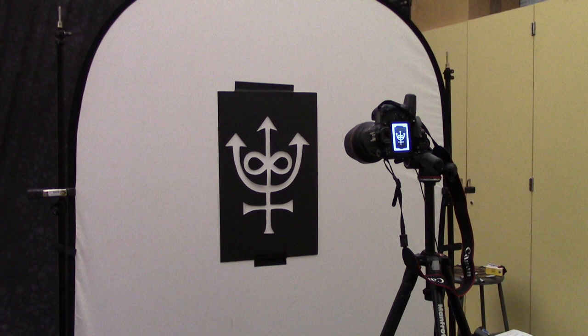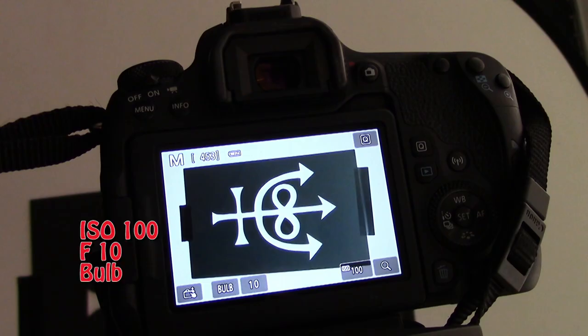You want to set up your white background. I use a large pop-up background that is easily clamped using two background stands. Then I take the negative stencil and tape that to the front of the background. I set up my tripod and camera, my cable release. I put my settings to ISO 100, F10, and I have my camera set to bulb.